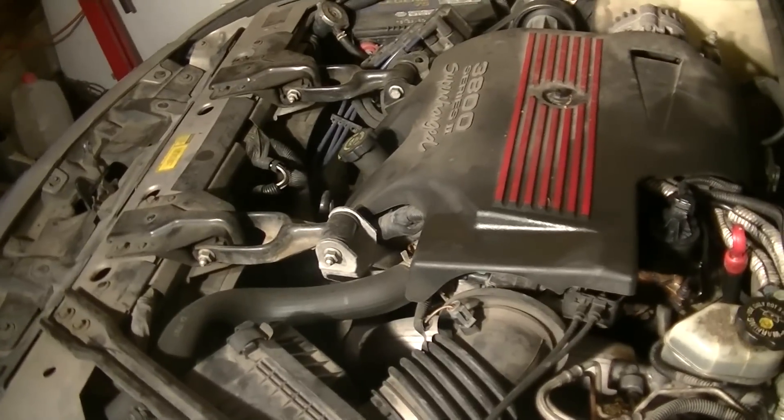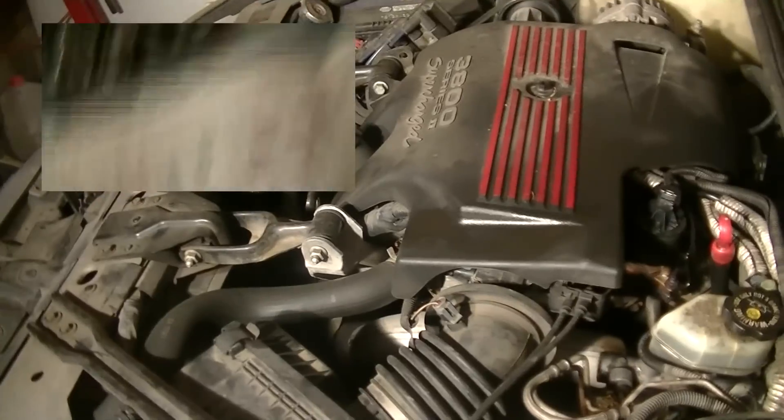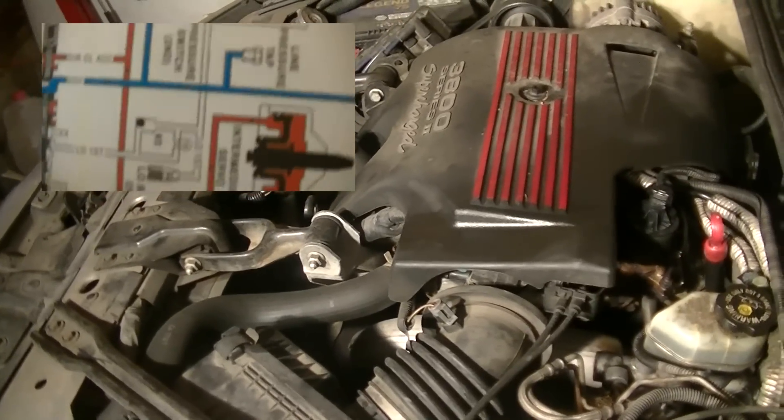You can find out more about throttle valves if you watch my other video on how automatic transmissions work.